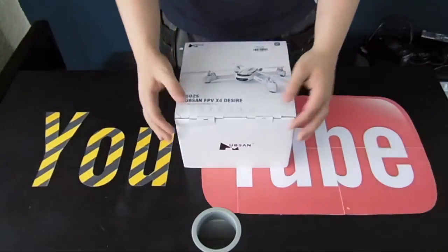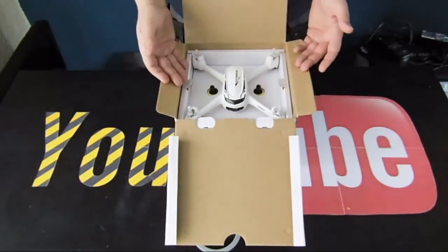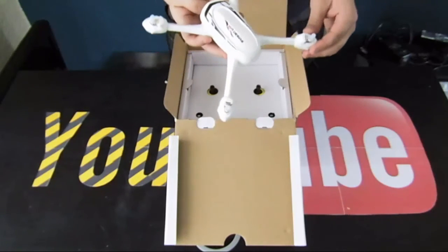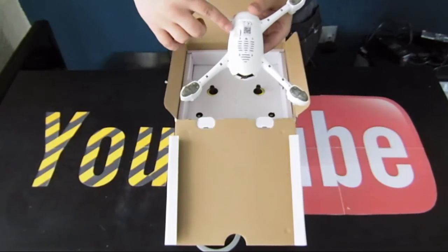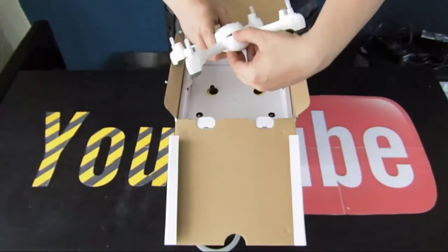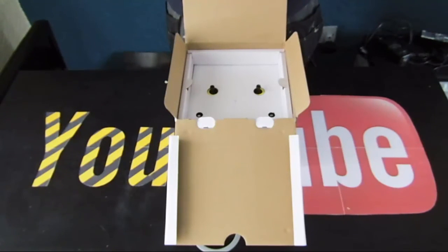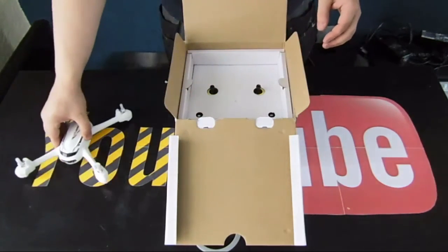Hey guys, it's your boy Pookie here. Today we've got another unboxing — the Hubsan X4 H502S, a little altitude hold quadcopter. One of the main features is it does come with GPS. One thing that lets it down straight off the bat is it has brushed motors, which aren't the best. But it does come with GPS, so you're not going to fly away — that's one of the main reasons to get this. GPS gives you peace of mind, and if it does fly away you can bring it back with a one-click return to home function.